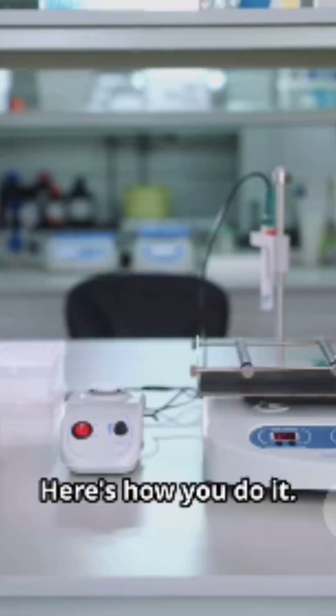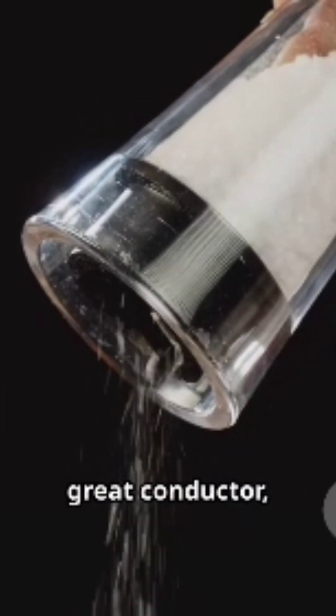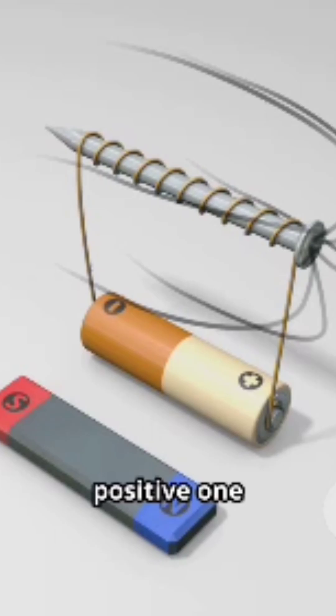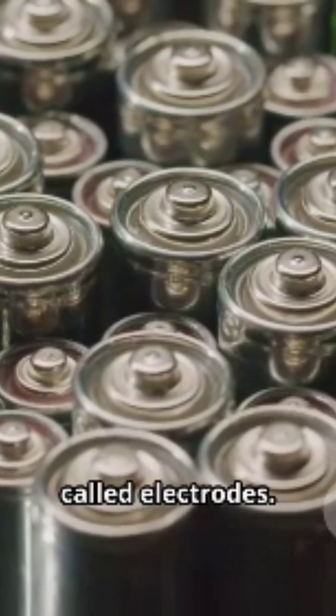Here's how you do it. First, you need a container of water. Pure water isn't a great conductor, so add a little salt or baking soda to help the electricity flow. Next, take two wires attached to a battery — one positive, one negative — and stick them in the water. Those wires are called electrodes.